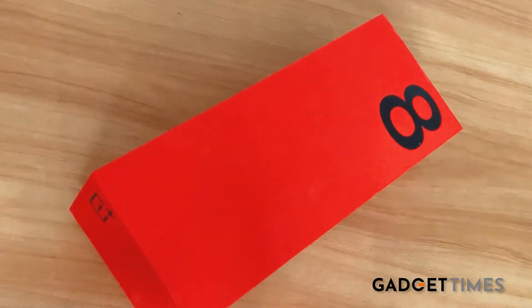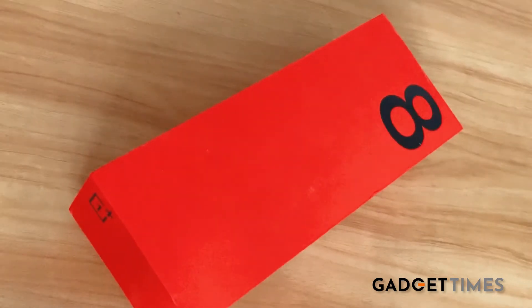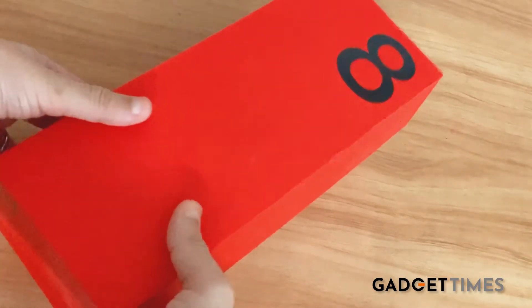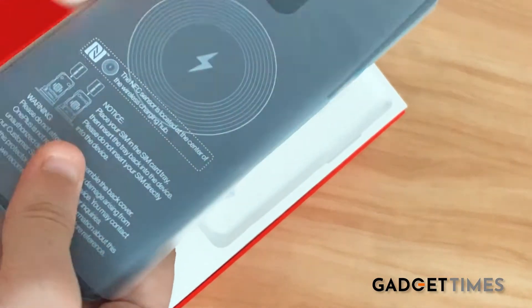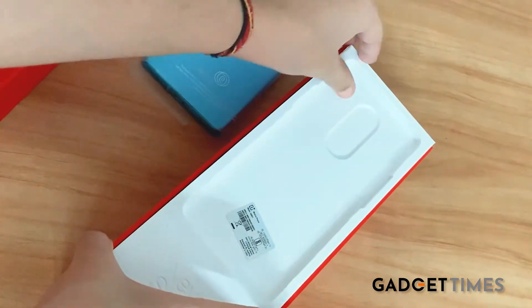Hey guys, welcome to yet another unboxing video. This time it's the OnePlus 8 Pro — look at this massive box. I promise you the product inside is an equally amazing phone. So without further ado, let's quickly unbox this phone. I'm going to be opening the device at the end — saving the best things for last.